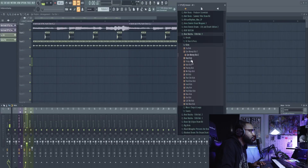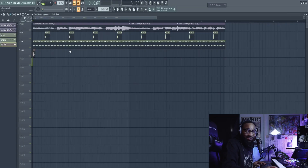Let's go find a kick now. I like this one. Lately I've been using the playlist to make my beats, and this has been super easy.